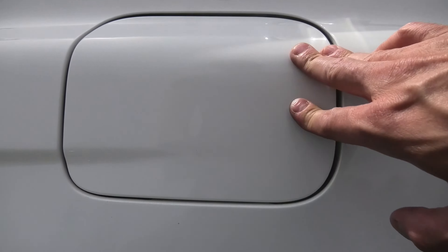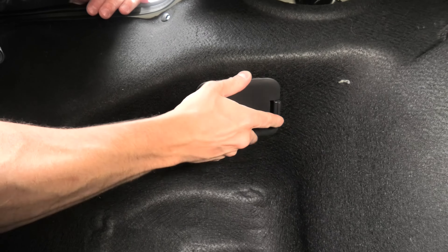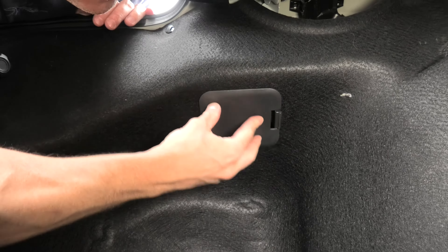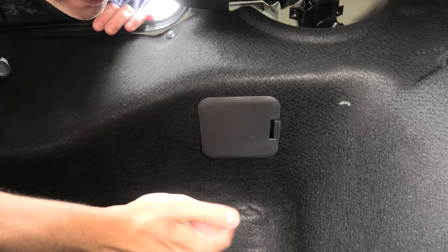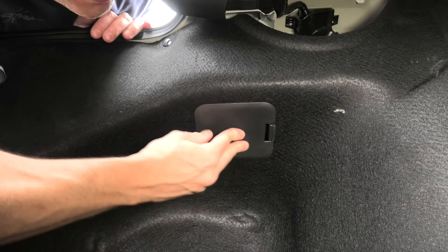I will close it again and reinstall the cover — it simply gets pushed in like this. That's it. Unfortunately, you guys will have to repeat this procedure until you resolve the problem with your gas tank door.